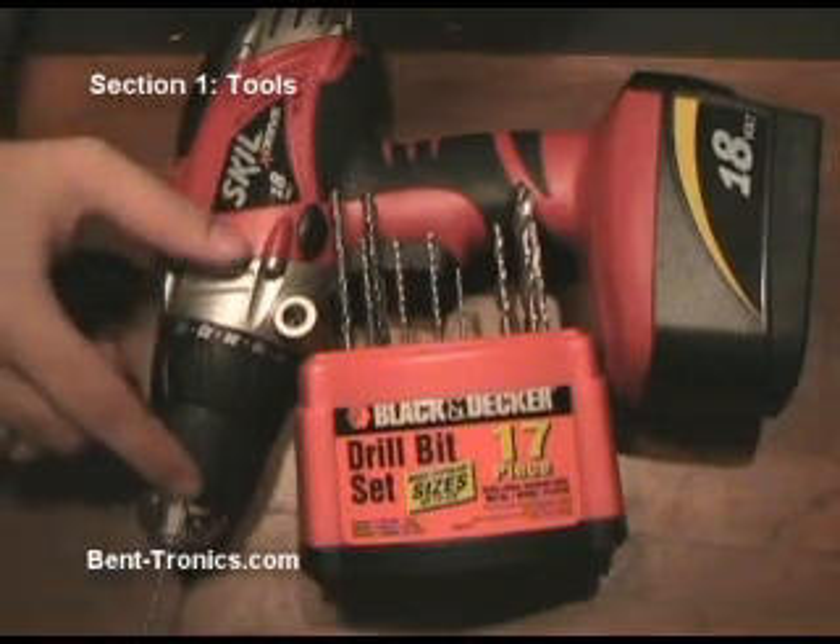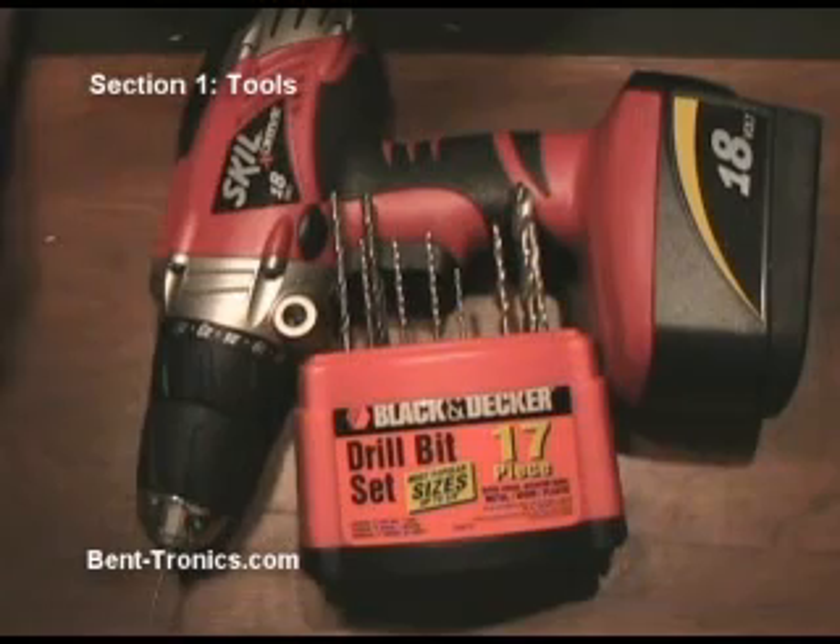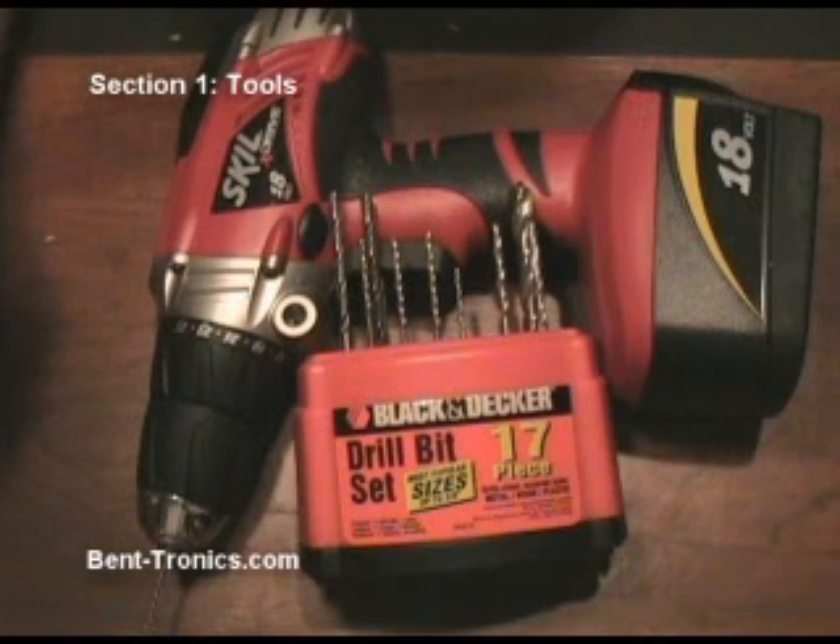Another necessity is a drill along with drill bits. This particular set goes all the way from one sixteenth of an inch up to three-eighths of an inch, which gets me pretty much everything I've ever needed with circuit bending. You're going to be using those to drill holes in your project for everything from LEDs to switches to potentiometers.